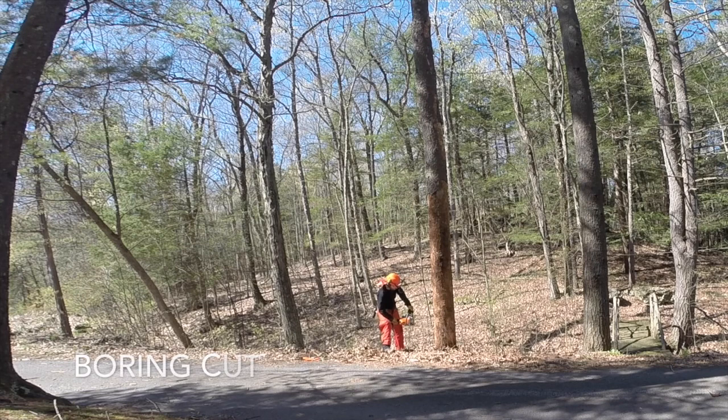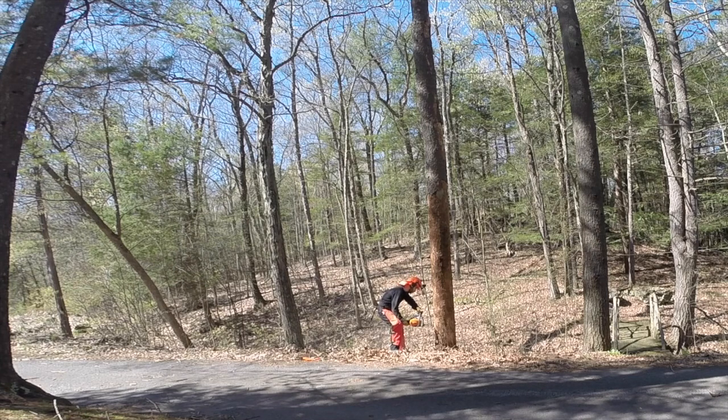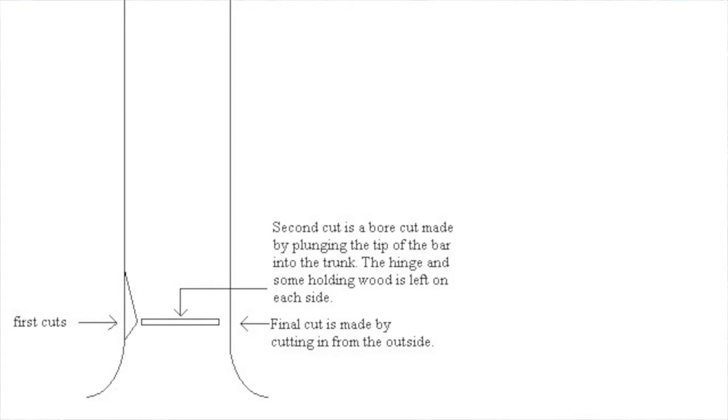Now what I'm going to do is set a boring cut, or a plunge cut, which is basically where you just send the saw directly into the side of the tree. That may sound easy but it's actually a little bit tricky for a couple of reasons. One thing — the saw is constantly bucking and trying to kick out of the tree. It's both trying to kick to the right as you're plunging it in, and also trying to push itself back out again because of the spin of the chain.